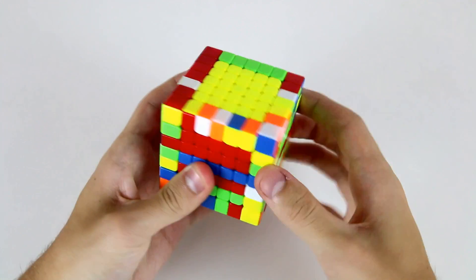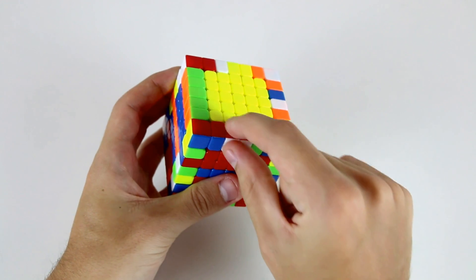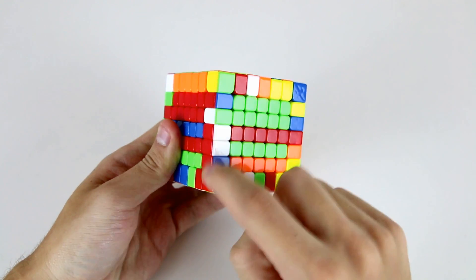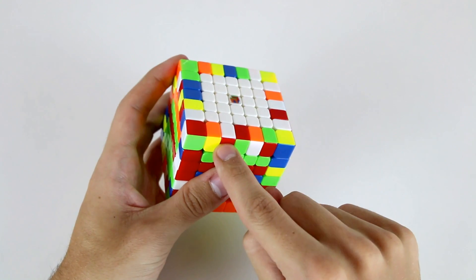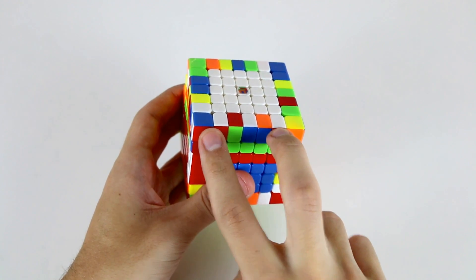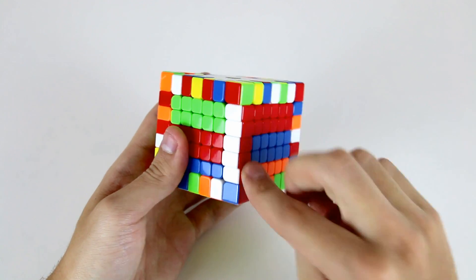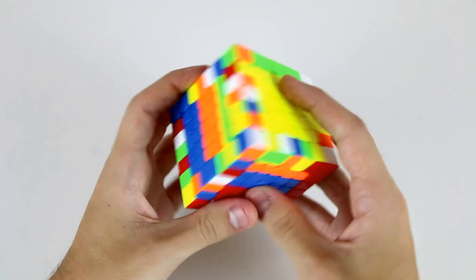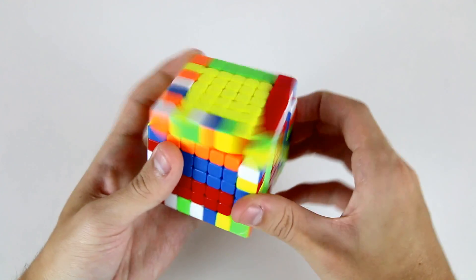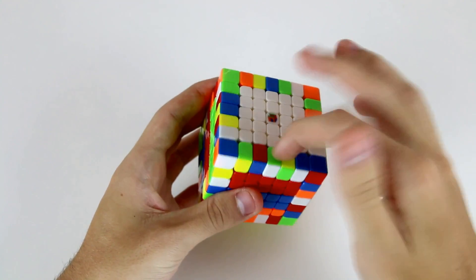I'm going to put it in the top layer and then start working on my next edge. For the next edge I see I have these two red and white pieces already done, so I'm just going to put them in here and look for the remaining three red and white pieces. I've got this one here so I can insert and slice that one up, and the last two I can insert and slice them both across to pair up my second edge. I'm going to store the first four edges around the yellow face and then flip it over and store the last four around there.